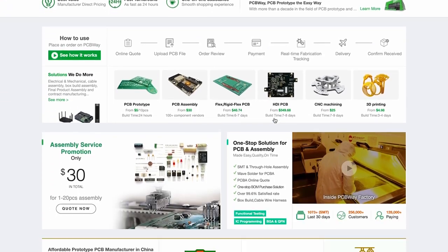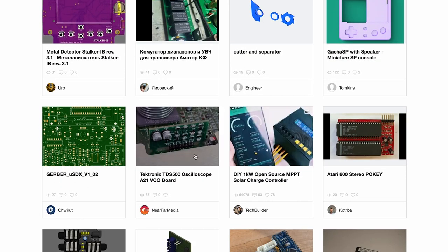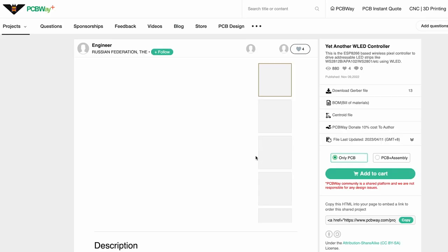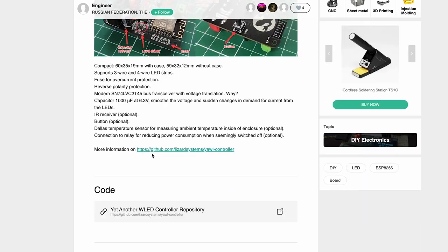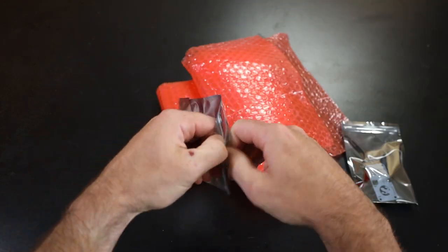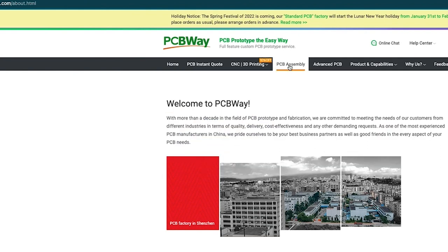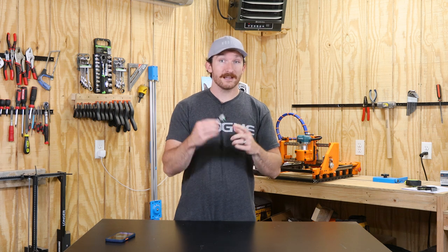PCBWay is a prototyping and small volume production company that can make your PCB designs a reality. If you're looking for inspiration, you can browse their library of shared projects, find one you like, and order it with just a few clicks. I came across a universal WLED controller project and ordered a few. This project didn't have a pick-and-place file, and I'm terrible at soldering, so I asked if they could assemble them — the engineers at PCBWay said no problem and sent me five assembled boards. They also offer 3D printing, CNC machining, sheet metal fabrication, and injection molding. Huge thanks to my rep Zoe and all the engineers at PCBWay for making this project possible.